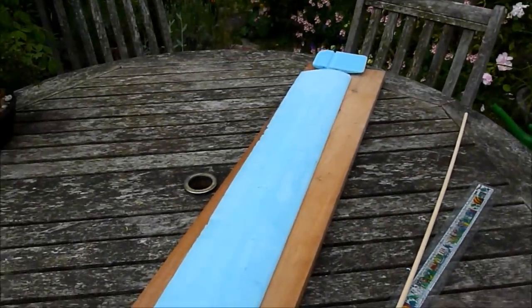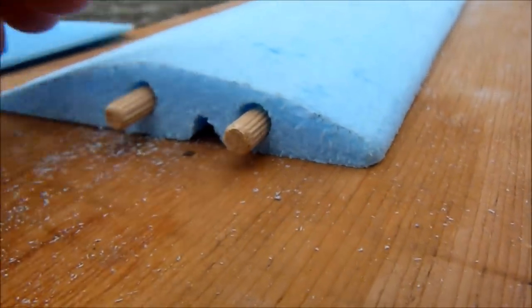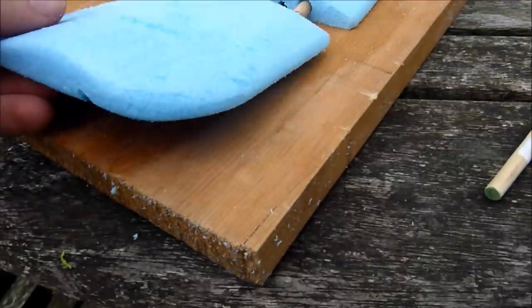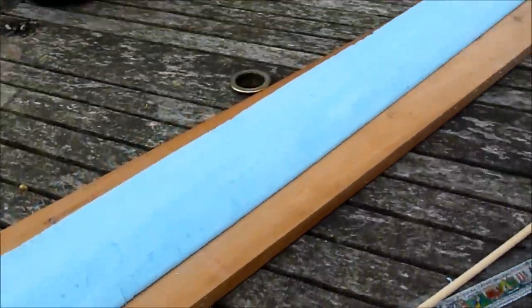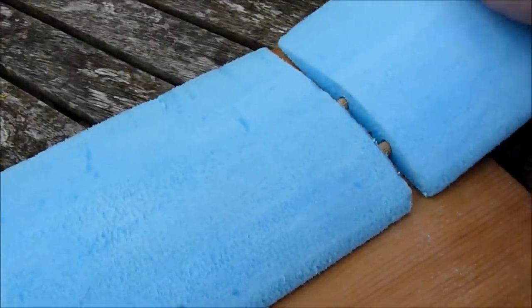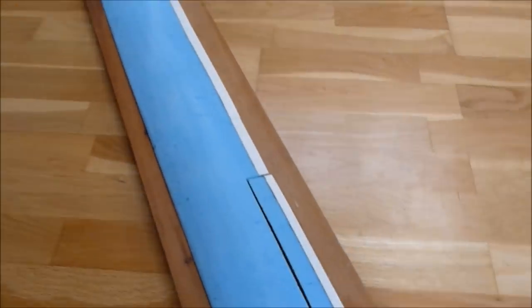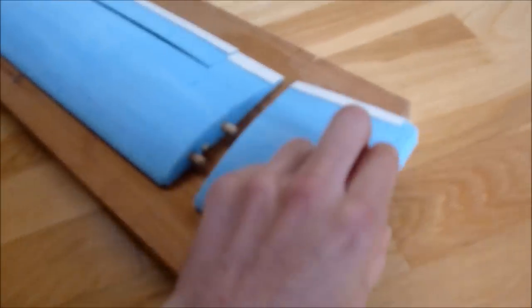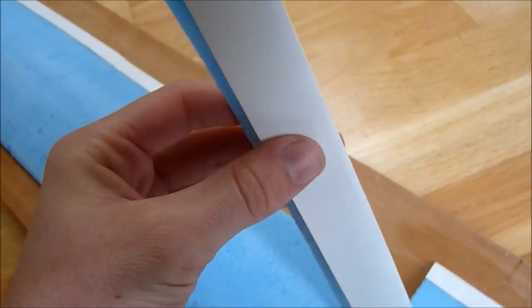Having cut the spar to length — not glued in yet — I've cut the wing ends off and put some dowels in to form mini winglets, which are just slightly upturned at the end. I've sanded off the corner to make it a bit nicer and more aerodynamic. I just cut that angle off with a coping saw and I'll hot glue them together.